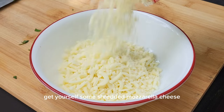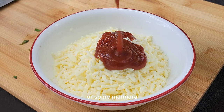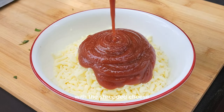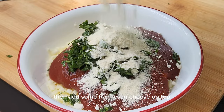So here you want to grab a mixing bowl, get yourself some shredded mozzarella cheese and just sprinkle that all into the bowl. Next, get some tomato paste or some marinara, whatever you have available, and put that into the bowl with the shredded cheese. Once you're done with that, add in your freshly chopped basil.